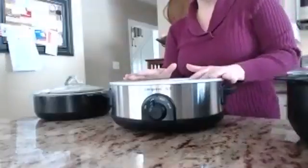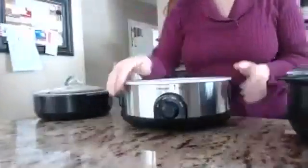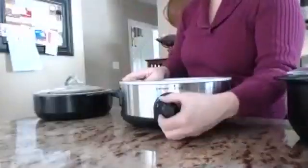This turns your raw croc into a crock pot. You'll see it's got a cord in the back — you just set your raw croc in the center. It's got a dial here, and you just click it to what you want.